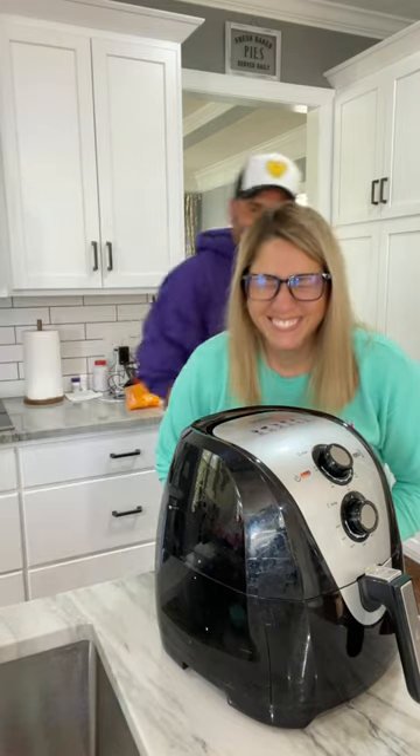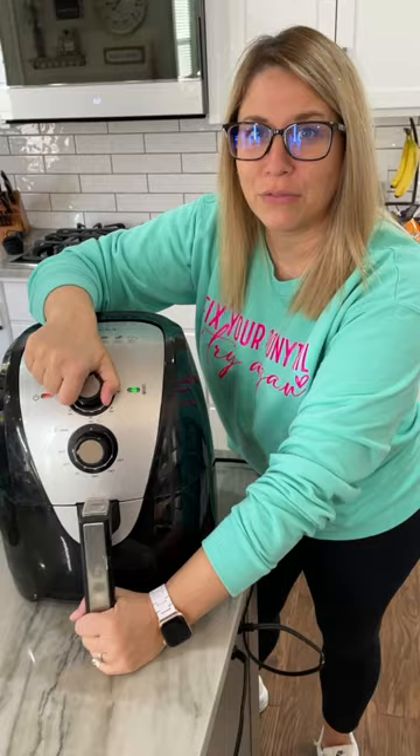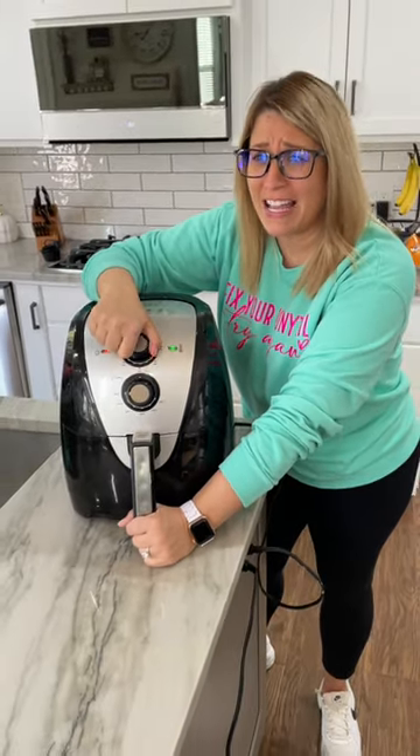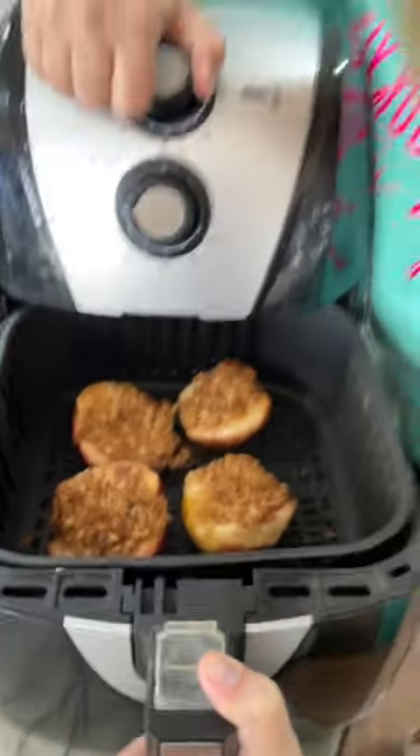Tried to juggle. Oh, crap. What? I'm doing it. I think I'm missing an apple. Three, two, one. They look kind of like what they did before we put them in there.